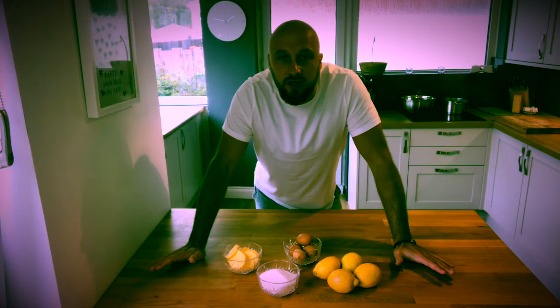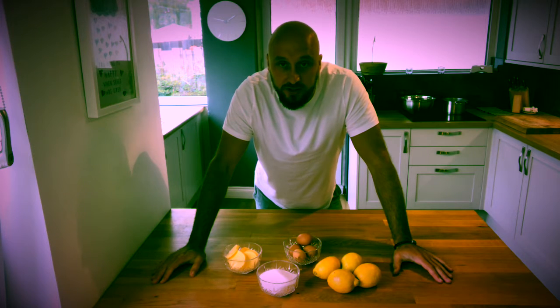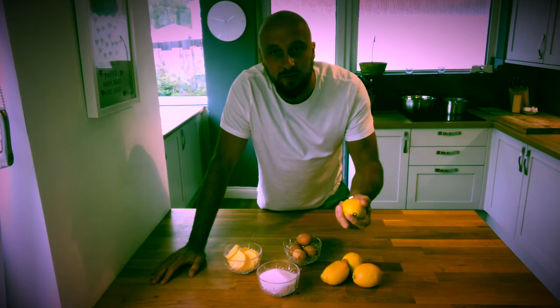So we're back from the farm shop and we're going to make lemon curd. Lemon curd is dead straightforward to make and it only has four ingredients. I guarantee you, once you try this, you won't buy it from the shop ever again. So we've got four lemons — remember, they need to be unwaxed lemons.